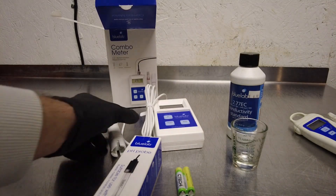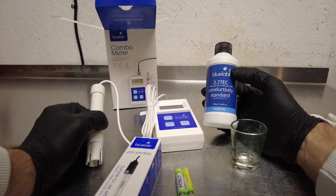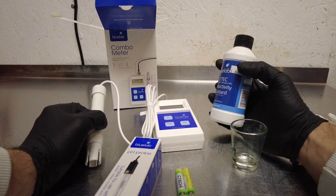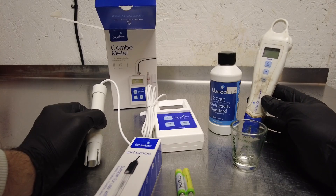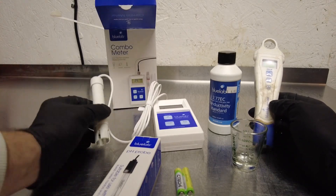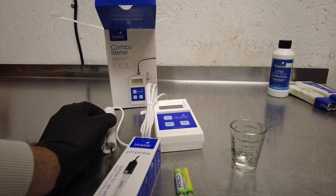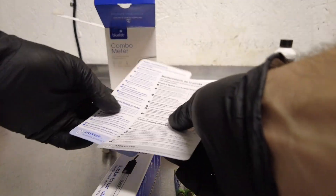I have this 2.77 EC conductivity fluid, which you use to make sure your EC or PPM pen is calibrated. But I read the manual and for this unit you don't need to calibrate the EC probe at all — it says so. So we're going to go ahead and shove that off to the side.